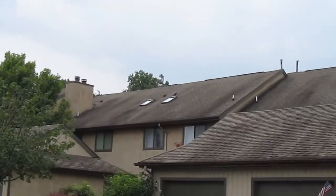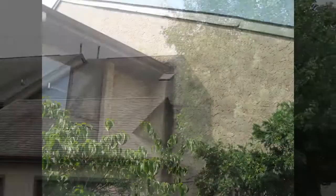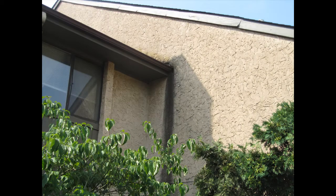Hi, I'm Dave Beacus and we're at the Ashford today to clean the roof and the stucco siding. We're going to start by showing you some before pictures — some real bad staining — and we will get that off.